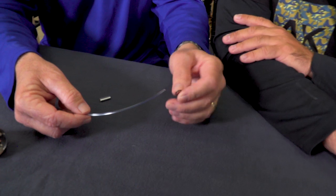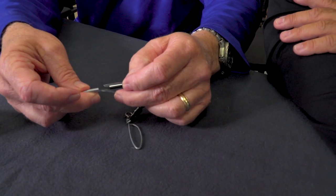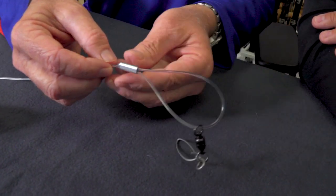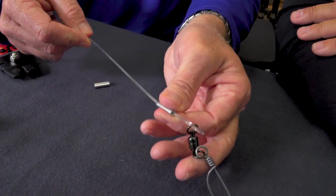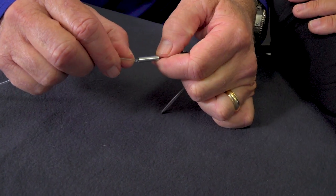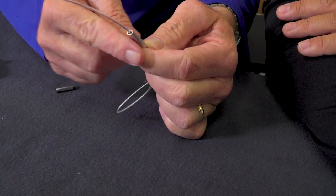So if you wanted to put a big snap swivel on your line, you would first put the crimp on like this, then go through the swivel, and go back through the crimp. Make sure that it comes out the other side. Slide this down to the size of the loop that you want to create.